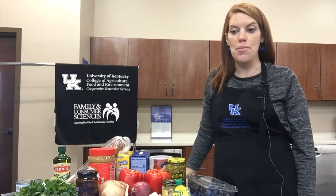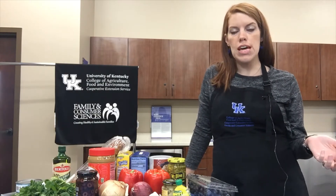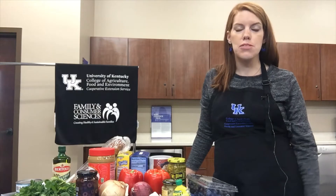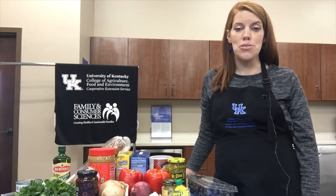Hey everybody, it's Dana with the Hardin County Extension office. We are here to do our last video with the Hardin County Public Library of 2020, which is really crazy to think about. When we first started these, we talked about doing this for a couple of months and then getting back in person, but that has not happened.